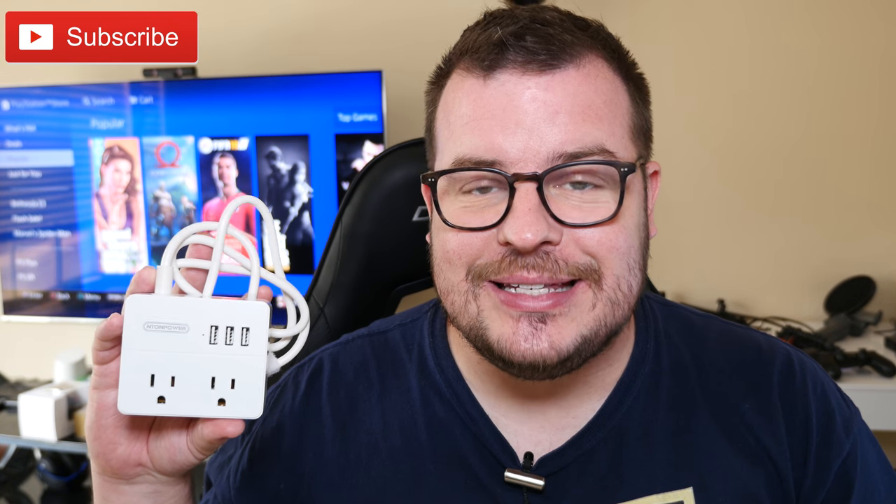What is going on, guys? Greggles TV. This is the Enton Power Travel Charger.